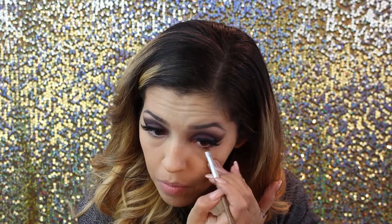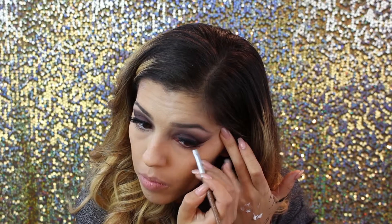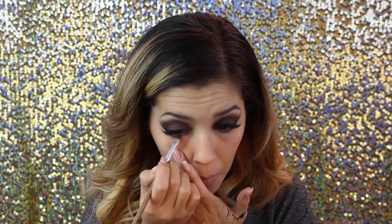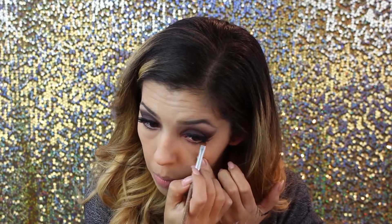After that we're going back to the Lorac Pro 2 palette — the gray palette — and going in with the color plum. I'm taking a brush and brushing over my bottom lash lines, smudging it out to give that under-eye smoky look. Not too dark, just a little bit, and I'm even extending it to where my eyeliner is so everything stays connected from top and bottom.